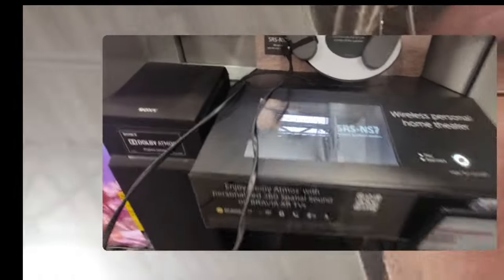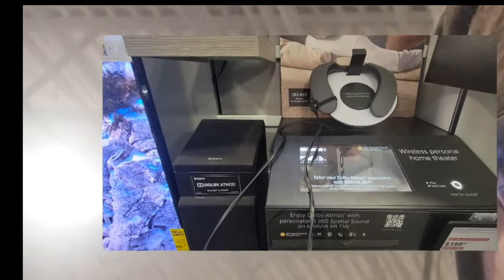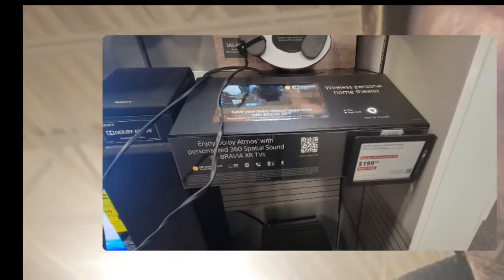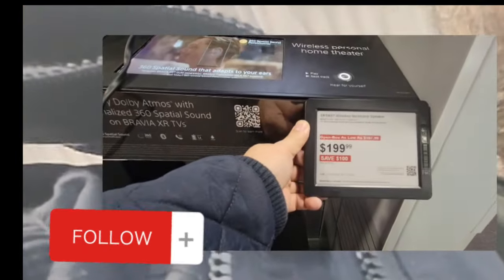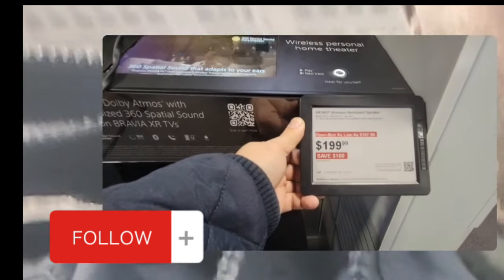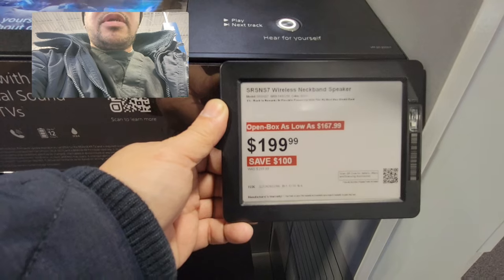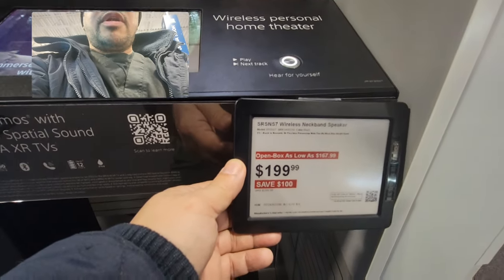That's the Sony SRSN67. They have it here for $200, so that's a saving of $100 — normally it's $299. This one is an open box, but the regular price is $199.